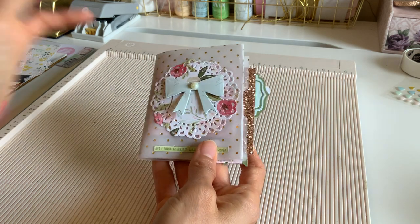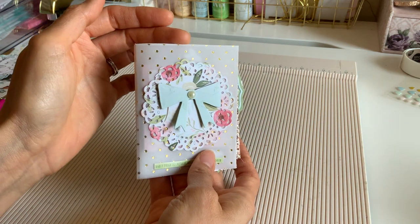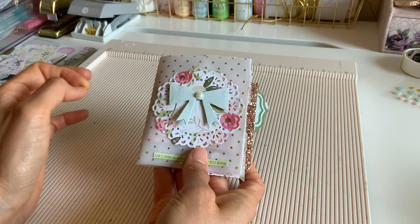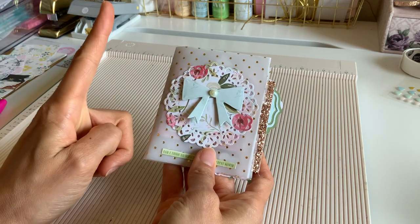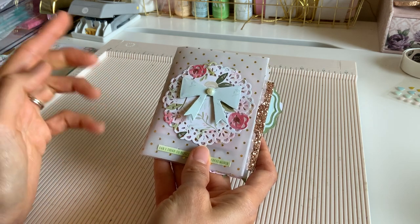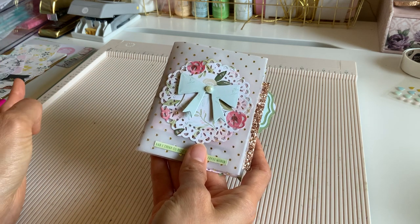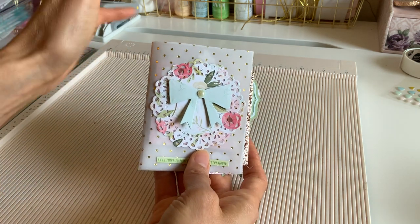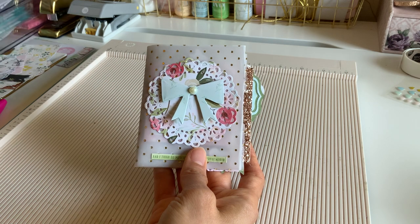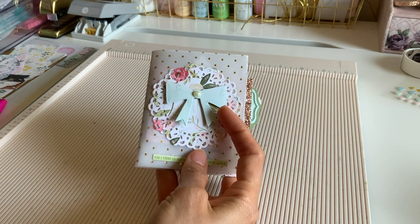I want to show how mine looked with the vellum. I purchased it at Michael's — I paid two dollars for one sheet. On Amazon I think it's 25 sheets for about $8.99, so go ahead and look on Amazon. As we go along I'm going to show you everything I use, so if you want to recreate it this way you can, or just with your own things.